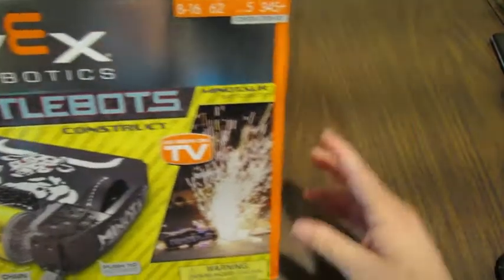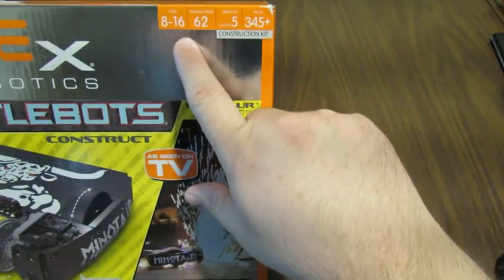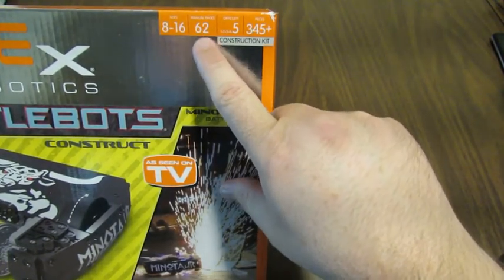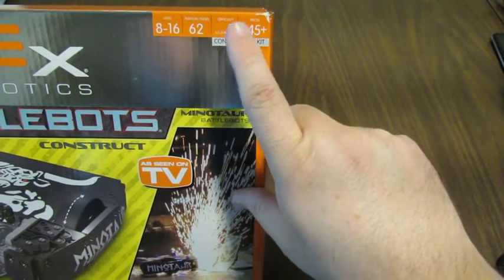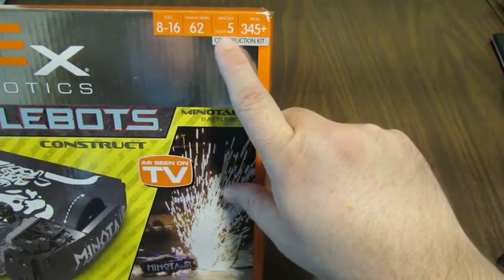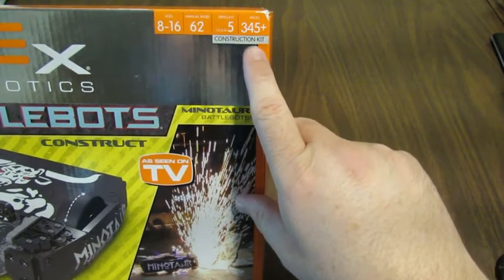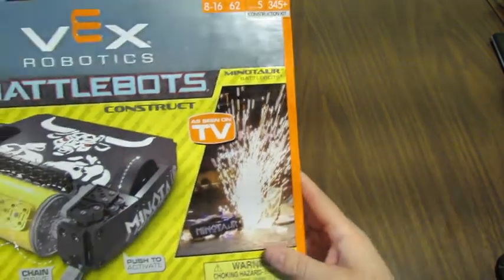It says here that it's targeted for ages 8 through 16 and it's got a manual with 62 pages. The difficulty level is the highest, which is 5 — that should be interesting to see how hard it is to put together. It's got over 345 pieces in the box.